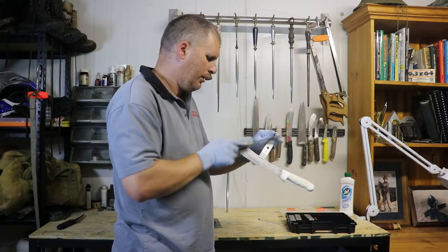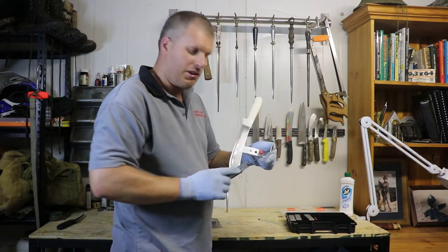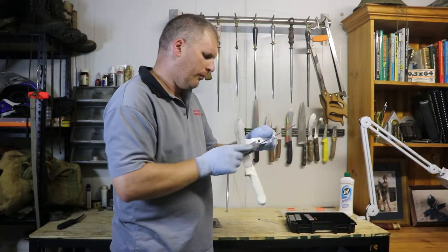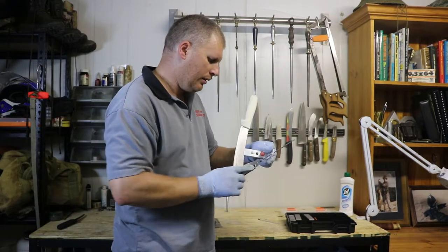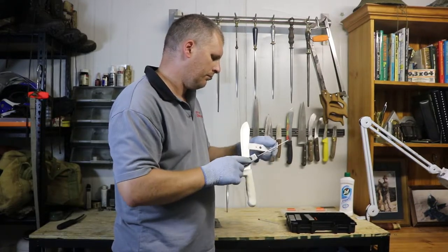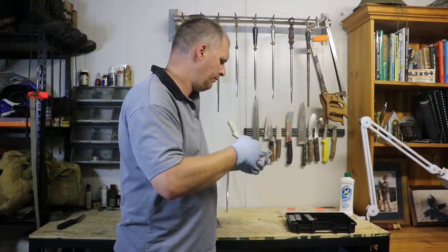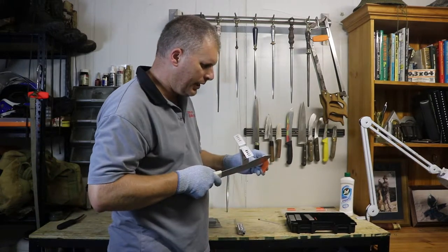We're really getting into it with this polished stone. Doing our circles up and back, just changing that scratch pattern around. What we want to do is really remove those scratches and really polish that cutting edge. Nice and soft too — don't go pushing hard on this. One last time, just pull it down our plastic.